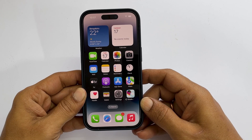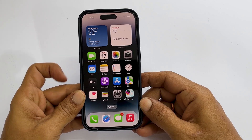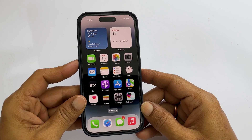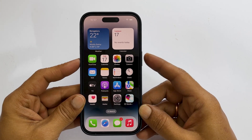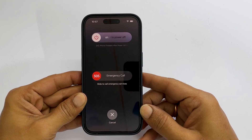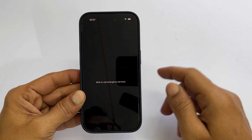The first method to shut down an iPhone 14 Pro is using the side and volume key. We need to press the side key and volume up or volume down keys together. For example, press volume down and power keys together. You get this screen. Slide this power icon to the right to switch off iPhone.